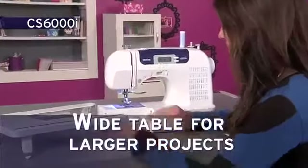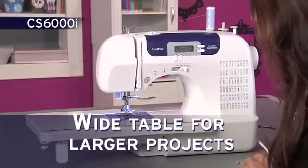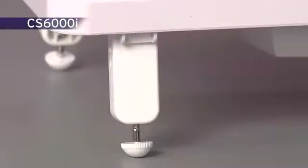You'll love using the extra-large workspace created with the wide table for larger projects. The table slides on and off so quickly, and its legs are sturdy, giving you stability.